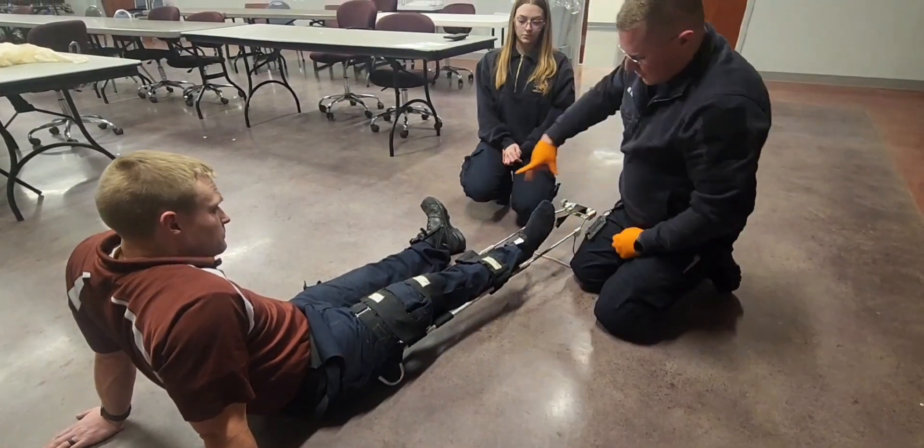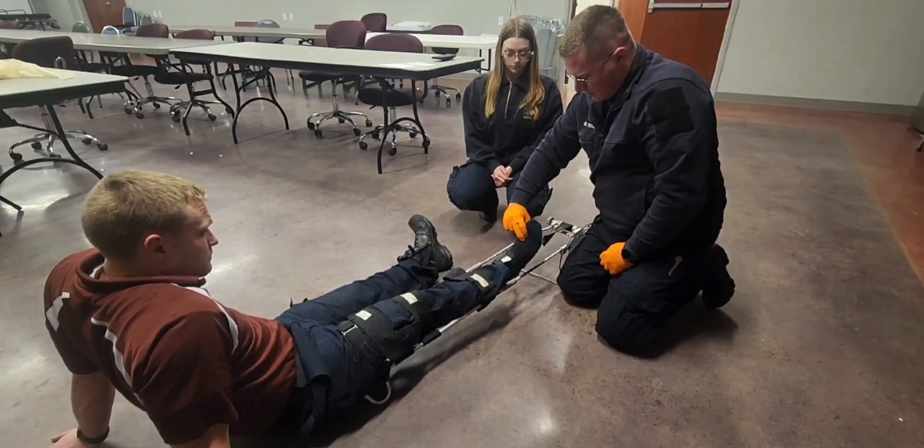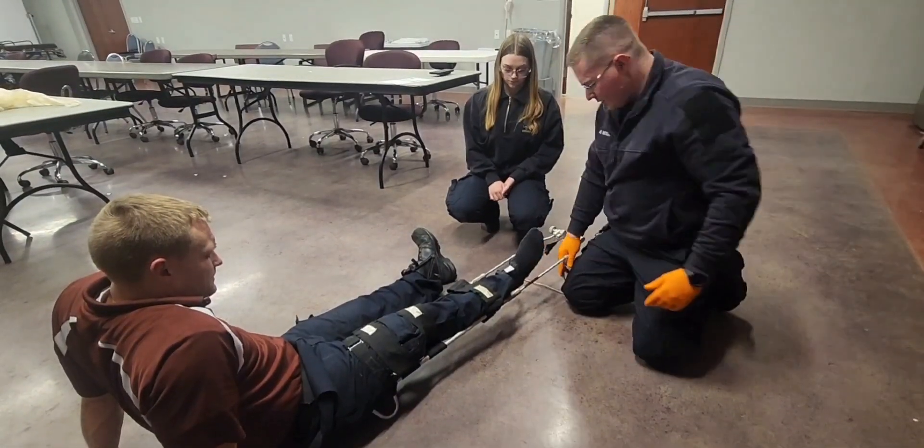I'm going to reassess my sensory, motor, and circulatory functions. We have a strong pulse. Move your toes for me. And close your eyes. Inside or outside? Outside.